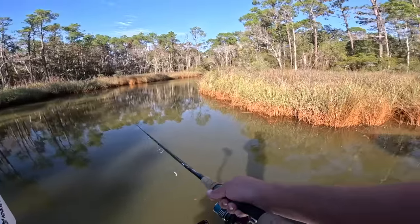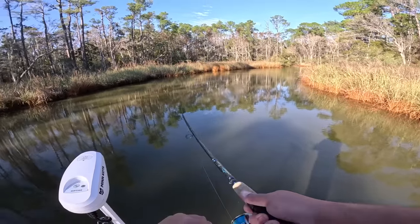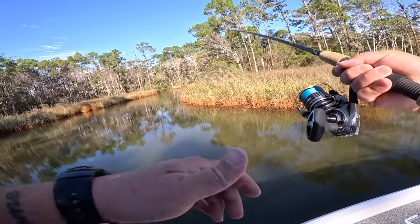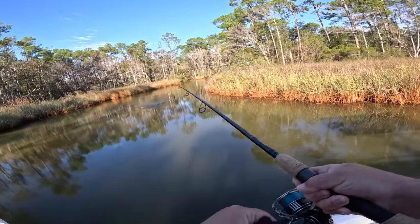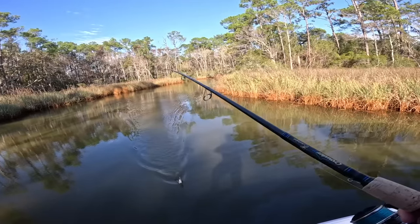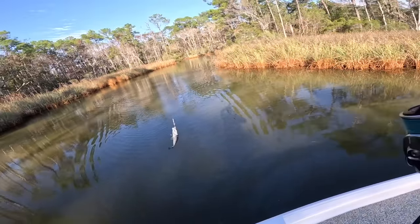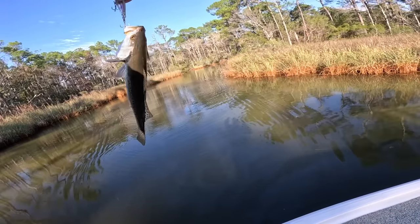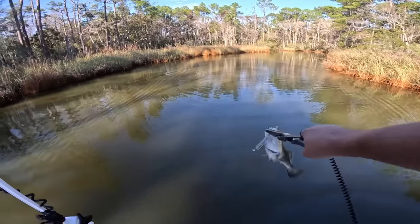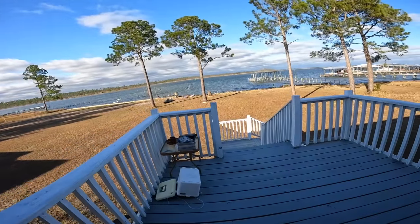Let's try that again. Look at all those ducks! I'm over here catching fish and I'm more interested in the ducks — I do like duck hunting. Look at all of them, good lord! And there it is — a nice little trout. Only a small one, let you go. Man, that was a lot of ducks — good gracious!